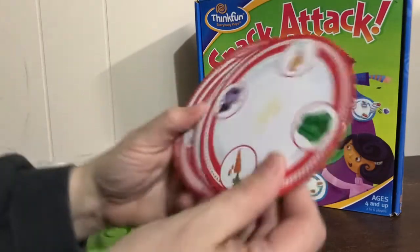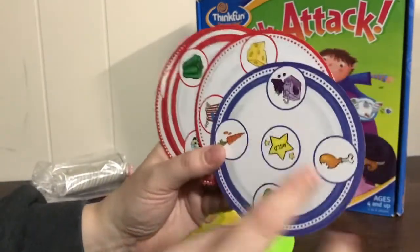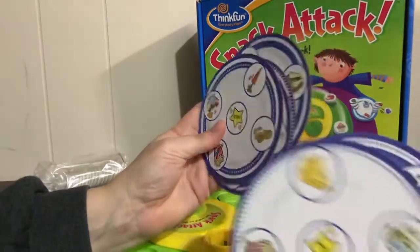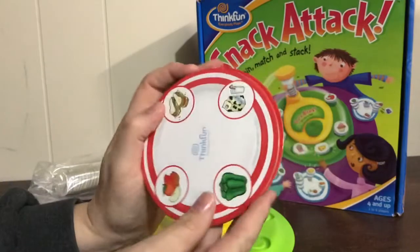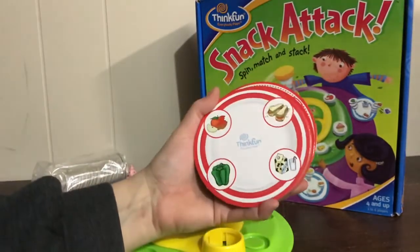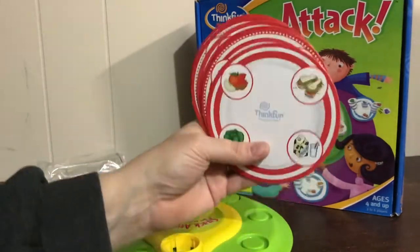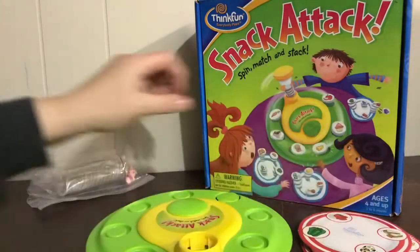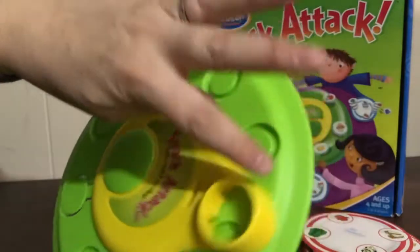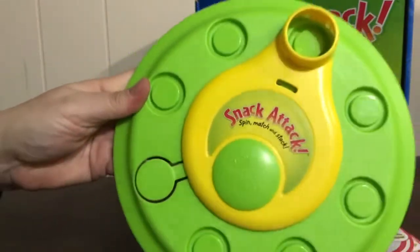We have these little plates and there are 4 foods on each one. You can choose which side you want — I think blue had the wild one on it with 5 circles, and the red has 4 circles. So I always played with red, but if there's a kiddo that likes blue they can use that too. It comes with this base and it kind of spins around. It says spin, match, and stack.